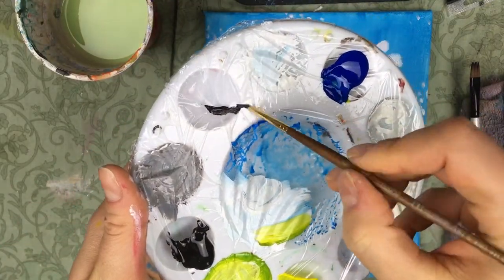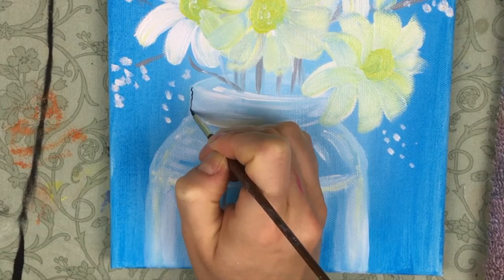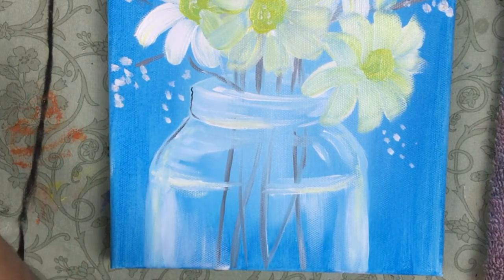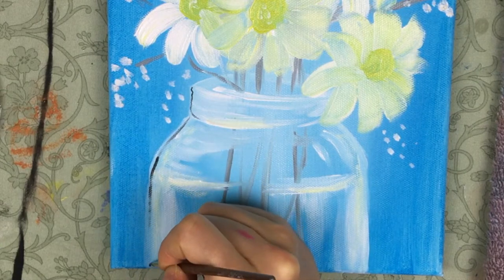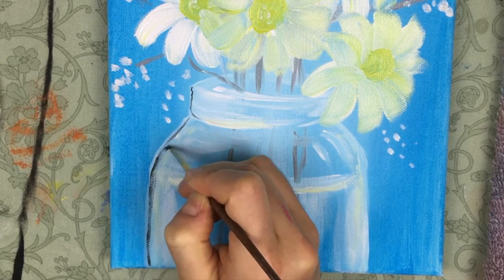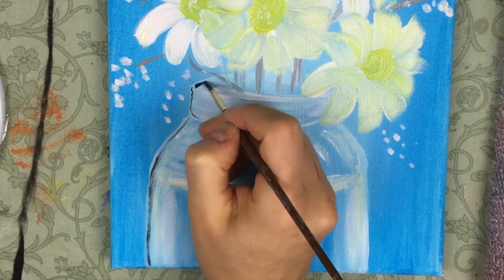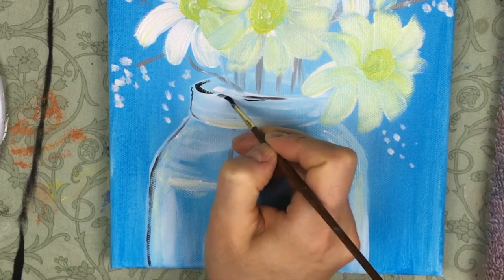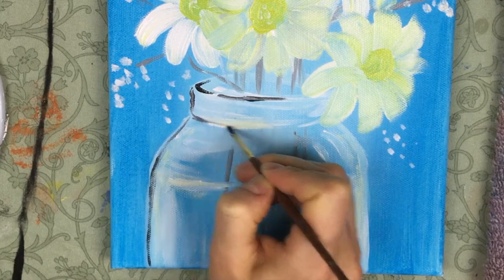Now I'm going to take my detail round brush, dip it in some black, and add a little bit of detail to the glass itself. I'm mostly working on the edges of the glass, just adding little details here and there. It's very important to not have a lot of paint on your brush when doing this — you want to work very lightly, barely touching the canvas, to give the illusion of something very delicate.